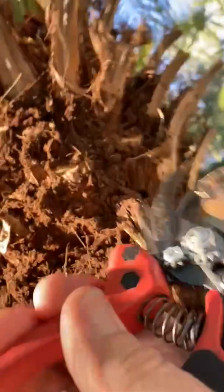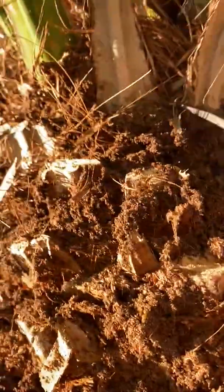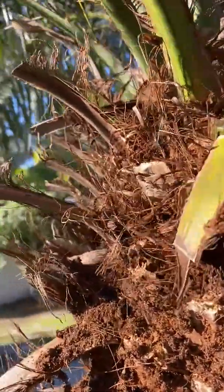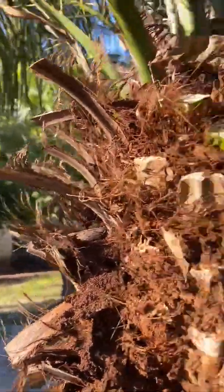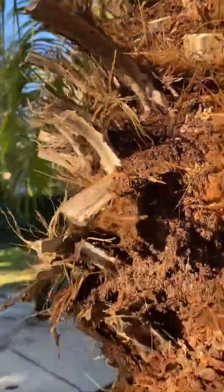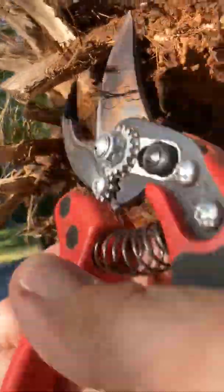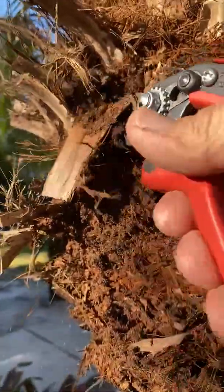Then you go up into the green ones and do them the same way. If you get your anvil all the way behind the boot of the frond — by the way, that's what these fronds are called after they've been cut. They become the 'boot' of the frond, rather than the frond.